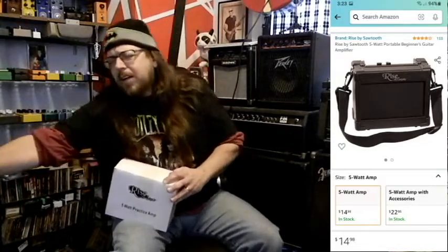It is called Rise and it's by a company called Sawtooth. I've heard of their guitars before — Michael Angelo Batio has a double neck telly that goes this way and this way. But I didn't know they made amps, so when I saw this for $15 I had to try it.